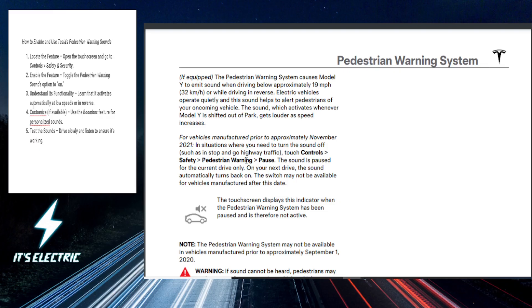I've put an outline of steps for you at the top left — you can check it out there and follow along. So first things first, you want to hop into your Tesla and open up the touchscreen. Then we're going to navigate to Controls, then Safety and Security, and scroll down until you find the Pedestrian Warning Sounds option.